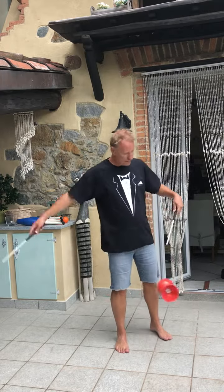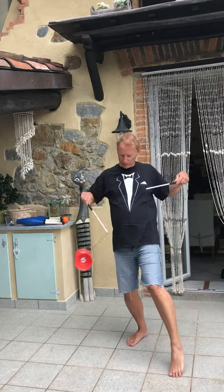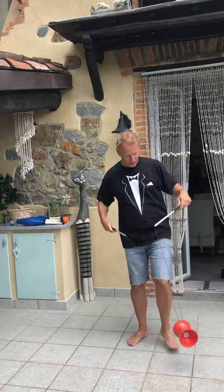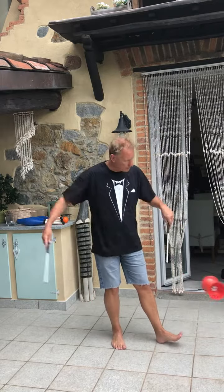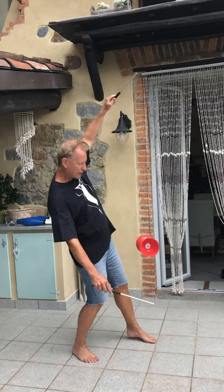During the lessons we're going to be learning some classic tricks, maybe like this one around the leg, learning how to whip up some speed, and of course everyone's favorite — the climbing the string.